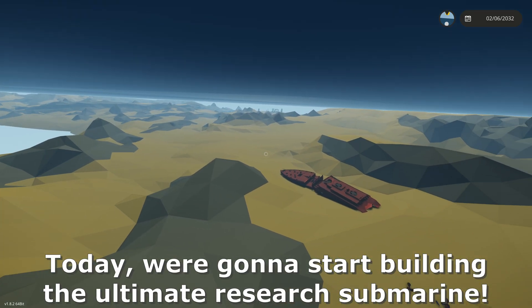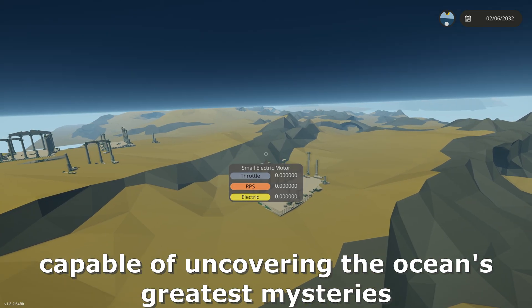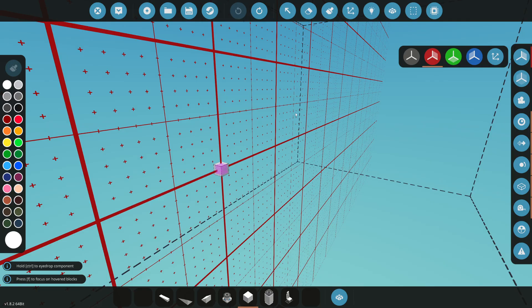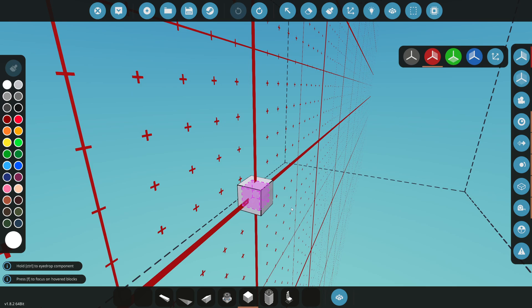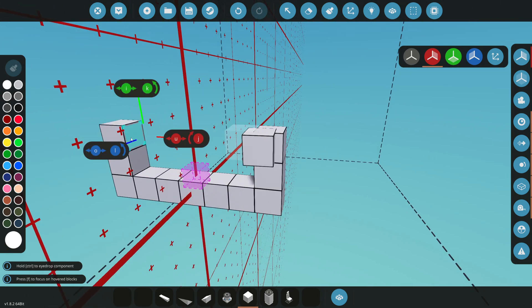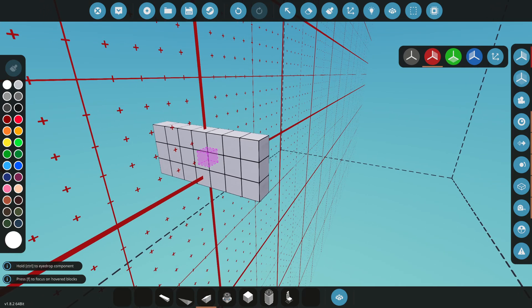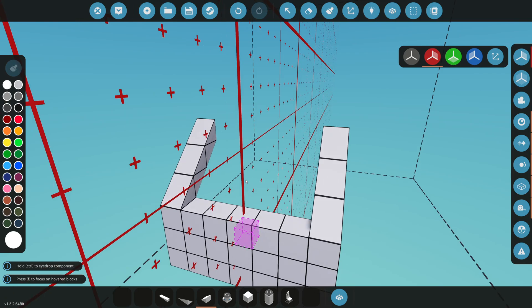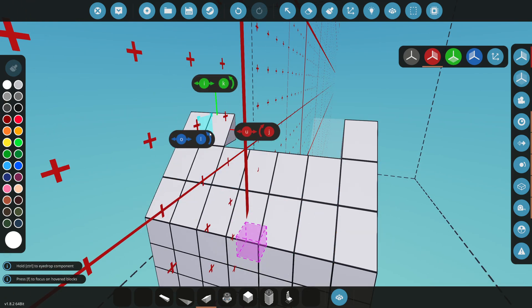Welcome back to another video. Today we're going to start building the ultimate research submarine capable of uncovering the ocean's greatest mysteries. The first thing you need to do on a submarine is build the hull, so that's what we're doing today. Make sure you let me know in the comments what we should add to this thing — we're just building the hull, so it's going to be a pretty simple video. You can always copy me when I'm building this type of stuff.